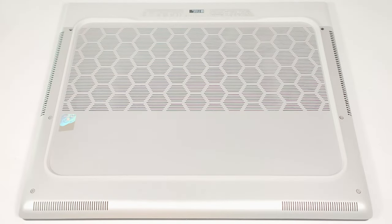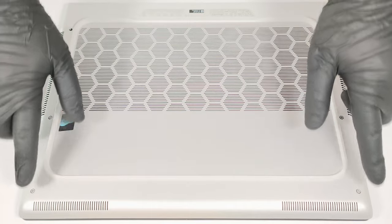Hello, this is Nick from Laptop Media, and today we will show you how to open the Alienware X16 R2. To open this thin gaming machine, you have to undo six Phillips-head screws.